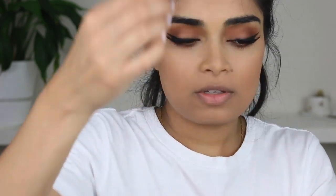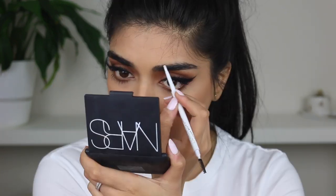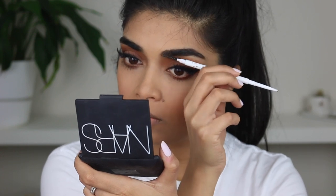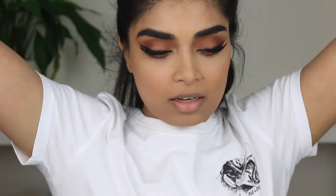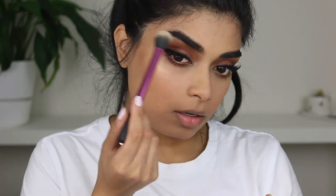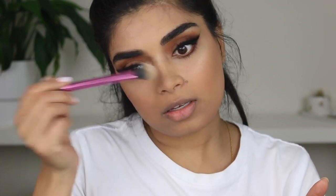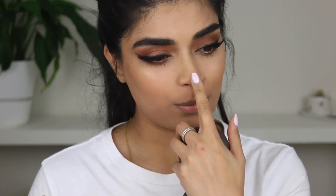Next up, let's do brows. I'm going to use the Colourpop Brow Pencil in the shade Black and Brown — it's really easy to use and a good match for me. Then let's throw on some highlighter. I'm going to grab the Bickè Cosmetics Highlighter in Champagne Pop. I add some to my brow bone and down the bridge of my nose. I don't usually highlight the end of my nose because I don't like drawing attention to that area.